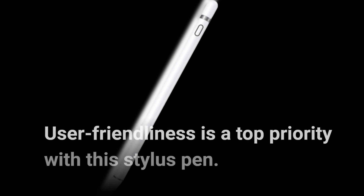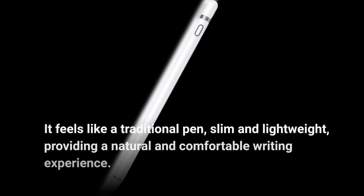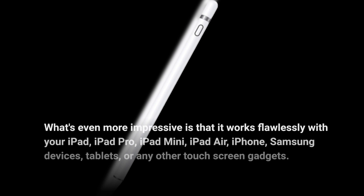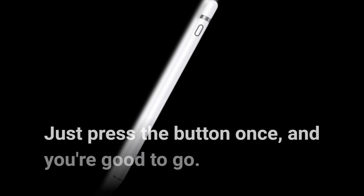User-friendliness is a top priority with this stylus pen. It feels like a traditional pen — slim and lightweight — providing a natural and comfortable writing experience. It works flawlessly with your iPad, iPad Pro, iPad Mini, iPad Air, iPhone, Samsung devices, tablets, or any other touchscreen gadgets. The best part? No drivers or complicated Bluetooth settings required. Just press the button once, and you're good to go.